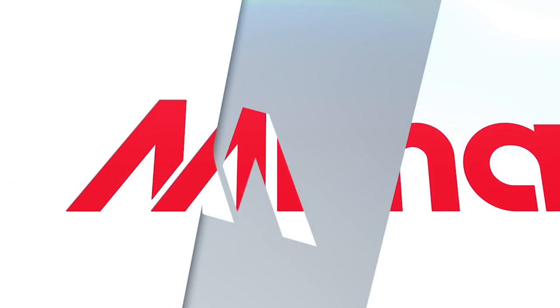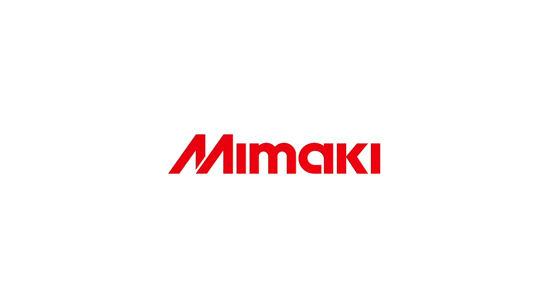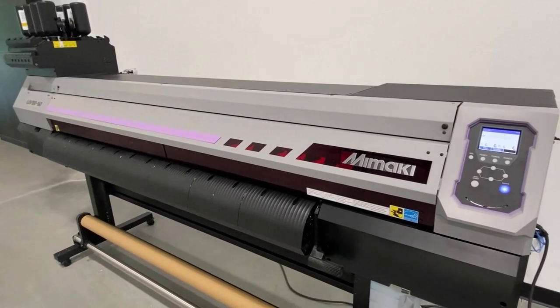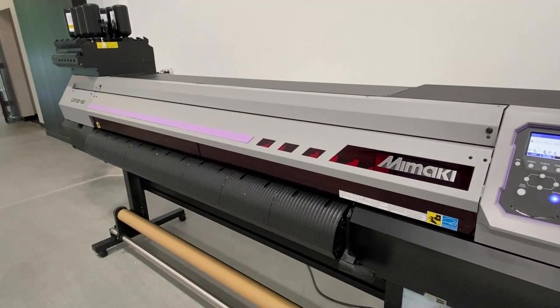Today we will be discovering Mimaki's latest roll-to-roll UV LED printer, UJV100-160. It is a competitively priced printer with equally affordable ink that delivers high-quality prints in shorter production times and on a larger variety of media. The UJV100-160 has a maximum print width of 1 meter and 61 centimeters.